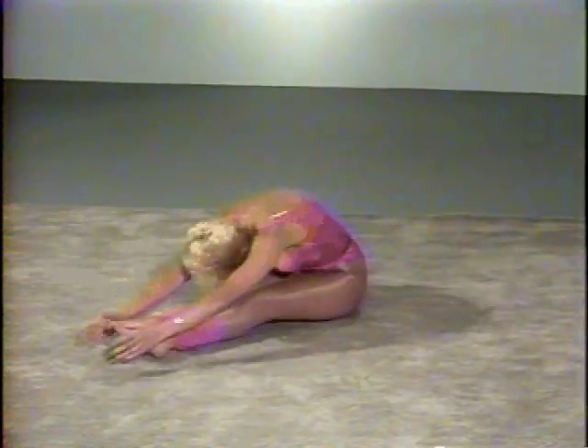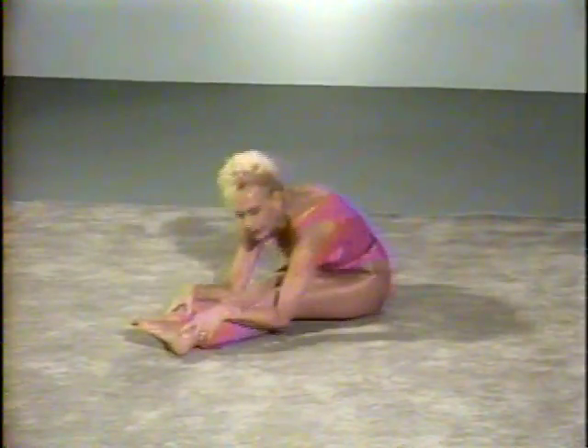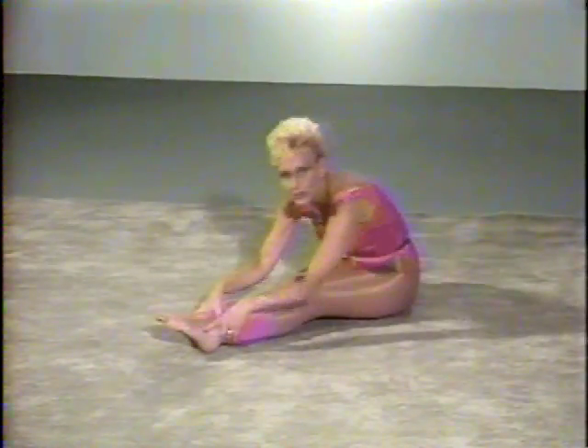The other leg up and out and up and out and up. Try to get your chest down. Keep your knees straight and up and up. Now stretch over your legs as far as you can. Now go through the floor.